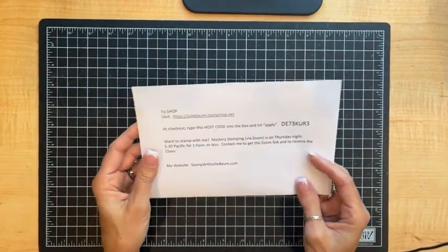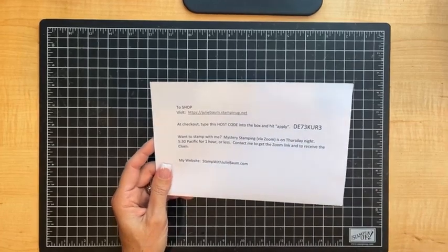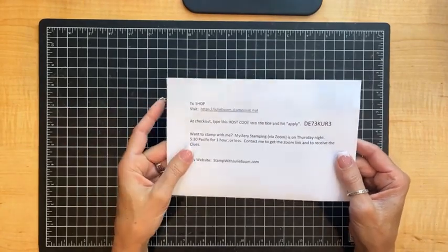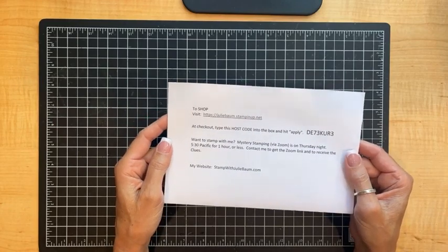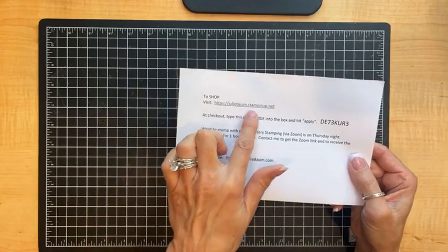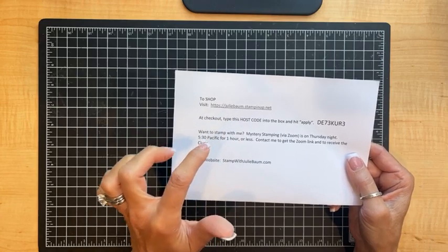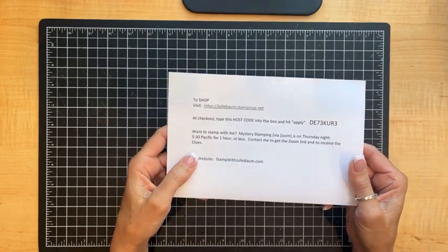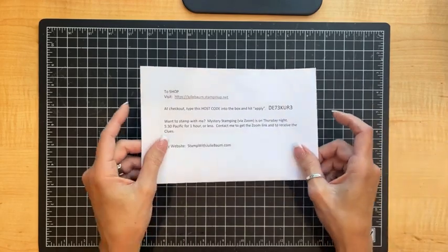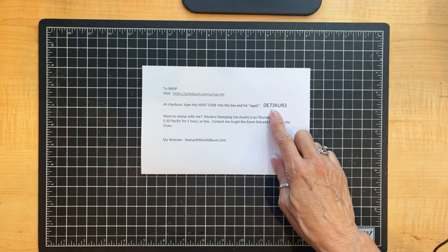I mentioned this in each segment, but in case this is the only one you caught, I want to make sure you're caught up. If you're interested in purchasing product from my online store, when you get to the checkout portion of your online order, I invite you to type in a host code — type it into the box and hit apply. The current host code is good through the end of June, June 30th, 2023.